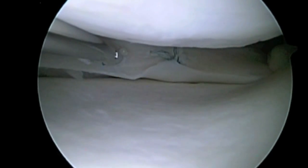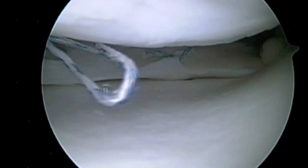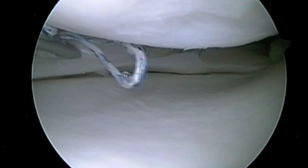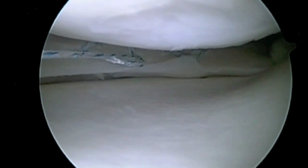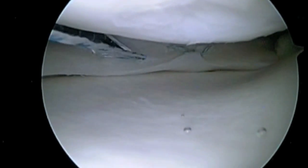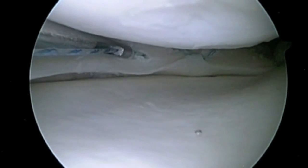A second meniscal suture device is then implanted. This is placed about 4 to 5 millimeters away from the previous suture. The second limb of the suture is then passed. The repair is tidied so there is equal tension on the loops as the sliding knot is pulled down. This compresses the edges of the tear very close together.